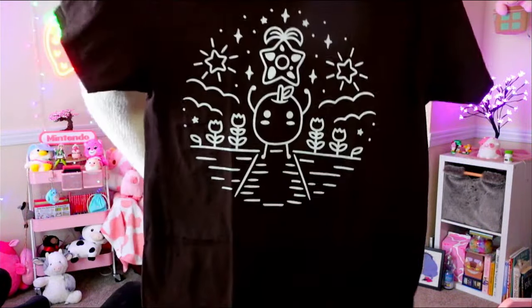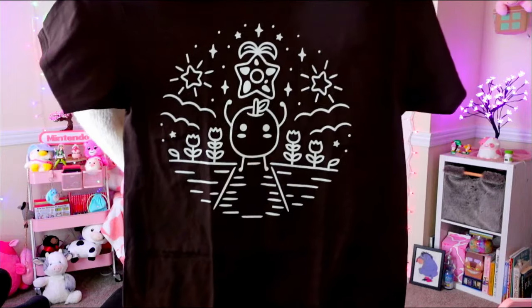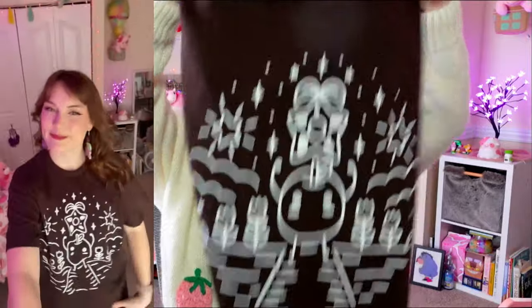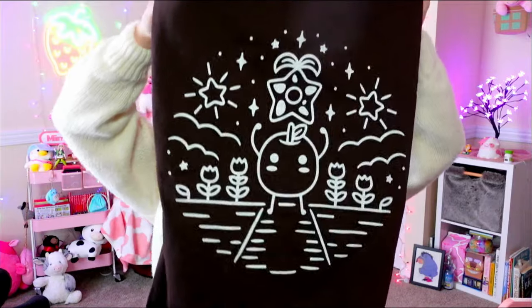I think this next one is going to be a t-shirt, also from Etsy. It's a Junimo with the star drop — so cute! I got a brown one because I don't really have a lot of brown t-shirts, so I thought that'd be a good pick and the print would be really vibrant on it. This one's from Etsy too — I'll make sure I link all these shops below so you can go support them. The print feels the same quality as the crewneck.